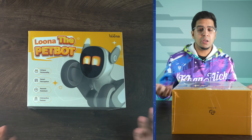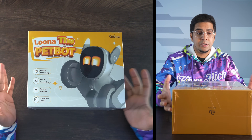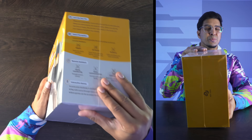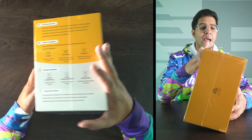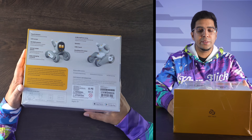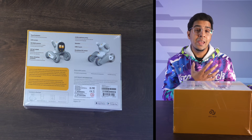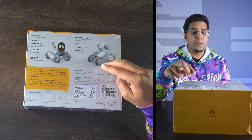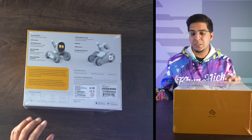So this is our packaging, our box. Pretty cool, it showcases the robot on the front. It talks about the main things: it's got a unique personality almost like a pet, smart perception with a variety of different sensors, RGB cameras, a remote assistant so you can control it like an RC car, and interactive games. On the side it covers all the different perceptions: auditory perception, 3D vision, haptic feedback so you can touch and interact with it. It has four microphones for a nice array system, works via brushless DC motor, and has a USB-C port on the rear as well as auto-charging contacts.